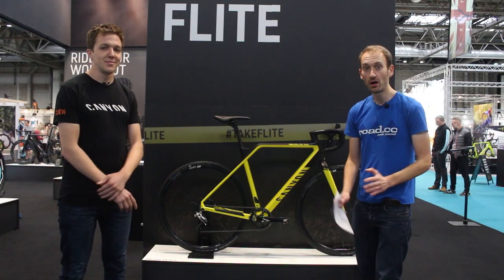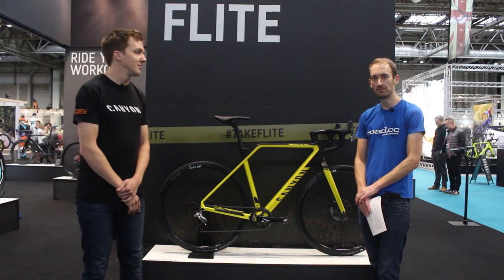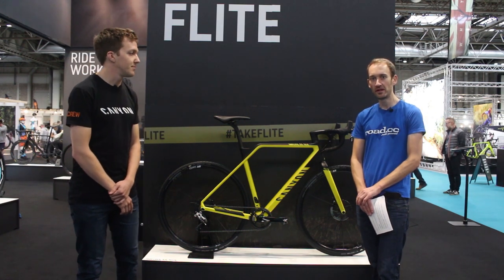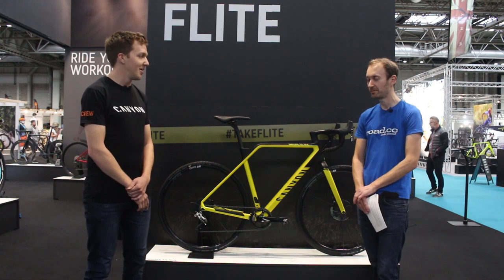Hello, welcome to Road to Sea. We are live here at the Cycle Show in the NEC in Birmingham, and we are going to take a look at the highlights of the Canyon 2018 range, and to help me do that, I'm joined by Matt from Canyon. Thanks for joining us, Matt.